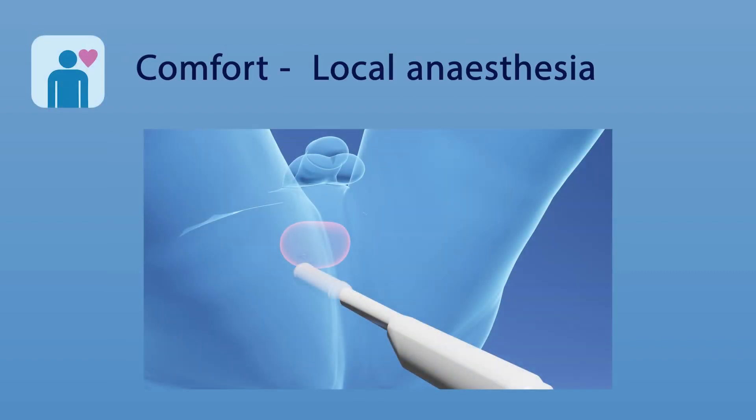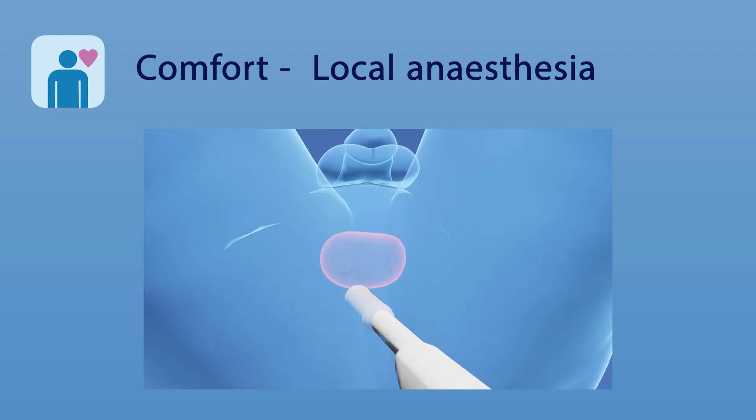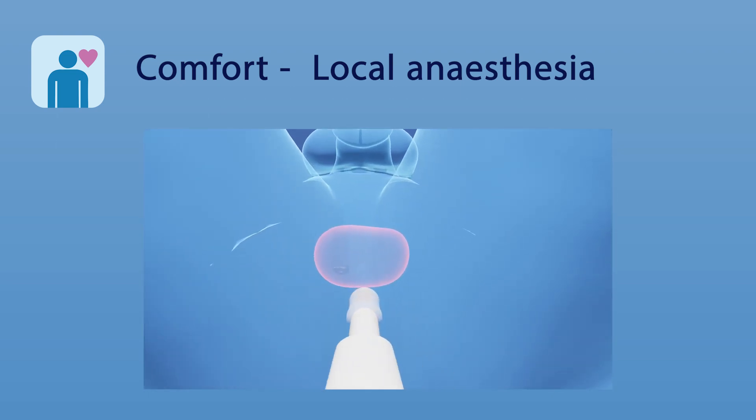Local anaesthetic is injected into two defined points on the skin and from there into deeper tissues around the prostate. A short needle sheath with a tracker is inserted into the numb tissue, allowing painless, repeated insertion of the biopsy needle.